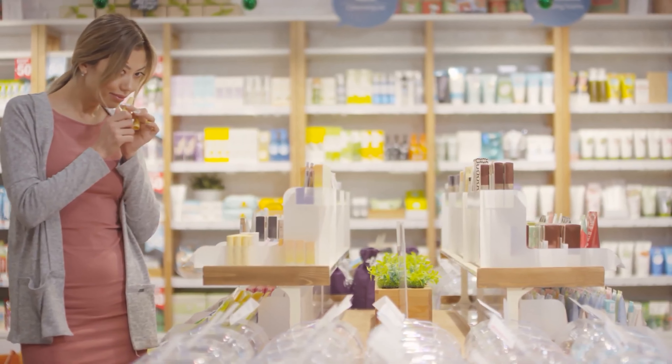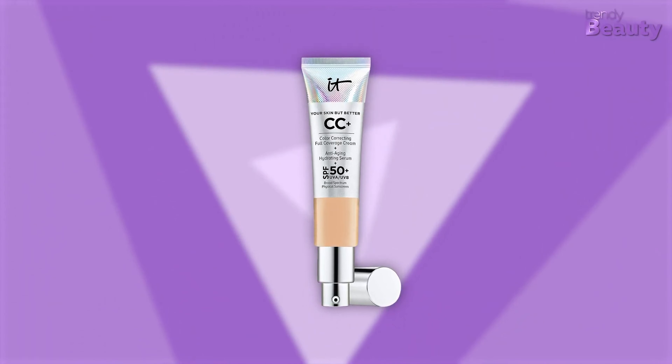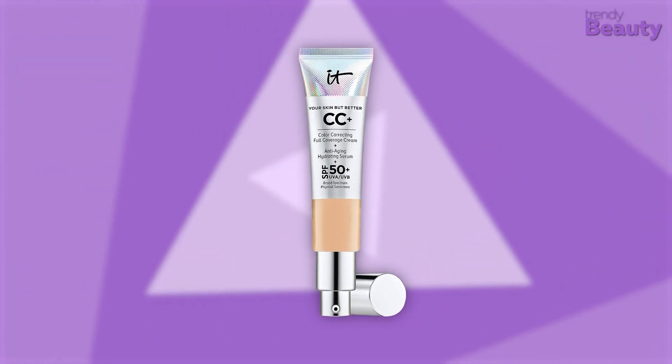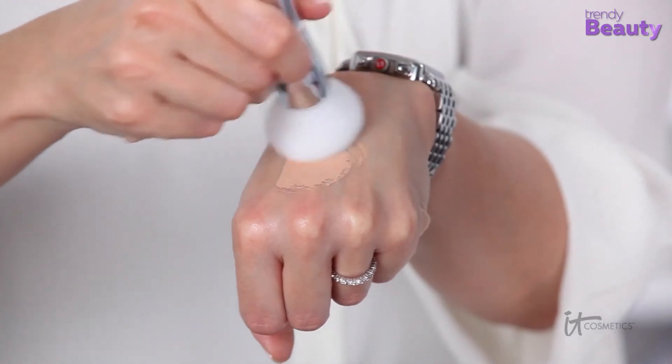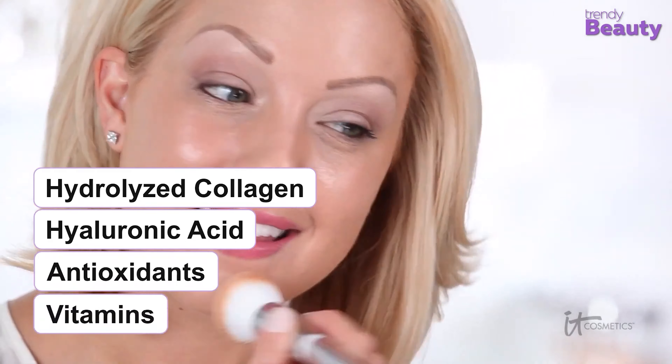If you're looking for a foundation that also works as a CC cream and sunscreen, your search may end with the CC Plus Cream with SPF 50+ by IT Cosmetics. This foundation is formulated with broad-spectrum physical sunscreen that will protect you from UVA and UVB rays, making it suitable for sensitive skin. This full coverage foundation is infused with hydrolyzed collagen, hyaluronic acid, antioxidants, and vitamins to protect your skin against acne scarring, wrinkles, redness, and dark circles under the eyes. Additionally, it offers a smooth, luminous complexion.